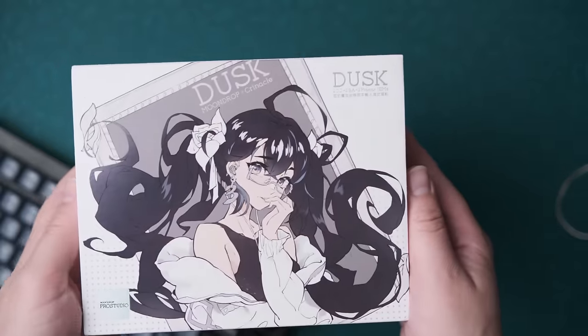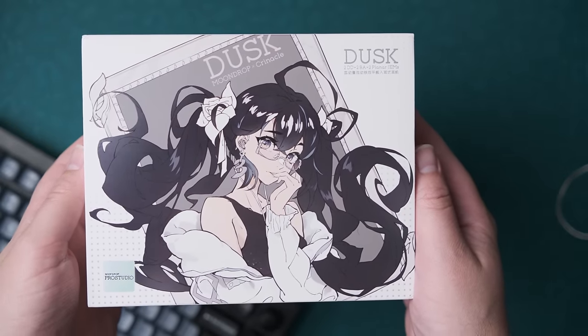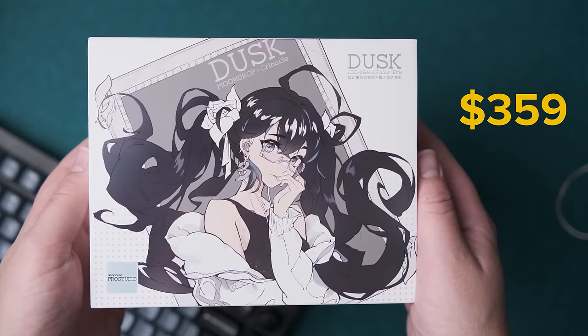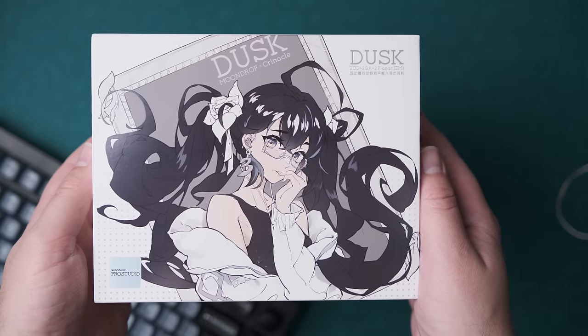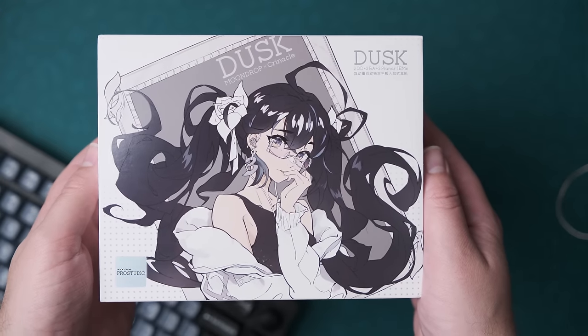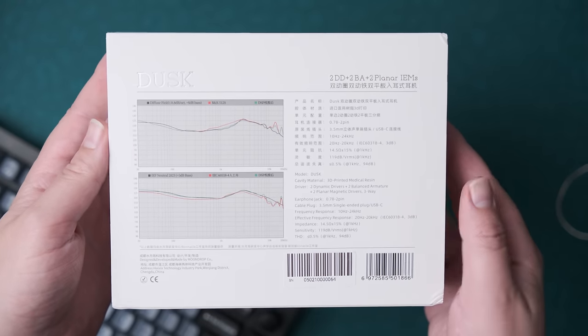Let's talk about what this is. This is the Moondrop X Chronicle Dusk — not the Blessing 3 Dusk, which would be sequential from the previous Blessing 2 Dusk. This is confusing, but it has effectively been unblessed. There is of course the cartoon character on the box in typical modern IEM marketing fashion. You also get two frequency response graphs on the back of the box.